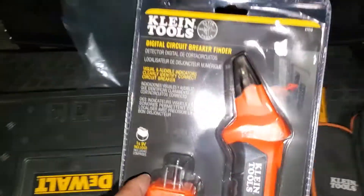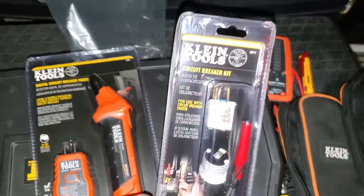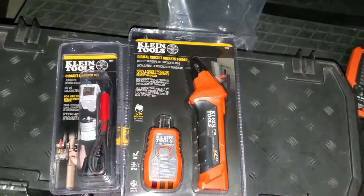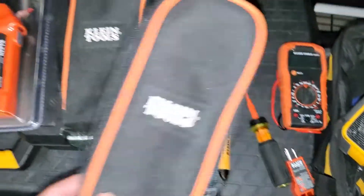So that's the deal — for two cents more, if you're looking for a circuit breaker finder, you can get the circuit breaker kit on HomeDepot.com. Hopefully everything will fit in these two Klein tools bags.